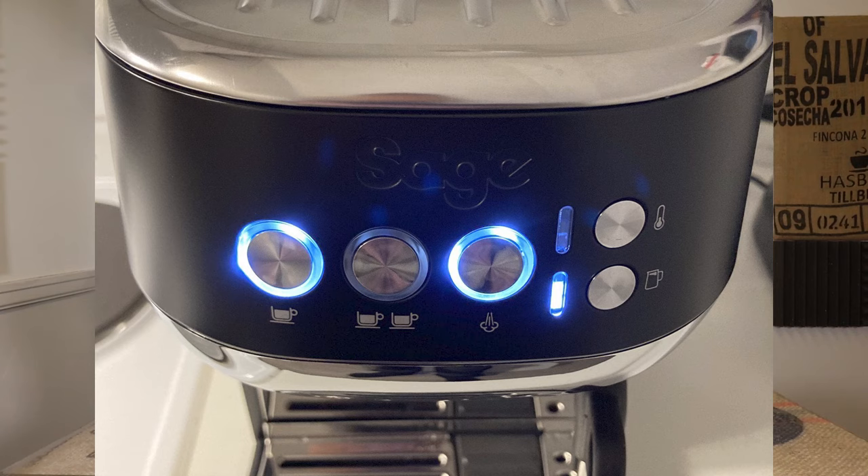This light flashing will be one of three combinations: the single and double shot buttons intermittently flashing; the shot buttons and the steam button intermittently flashing; and the milk temperature and milk foam setting lights both flashing.